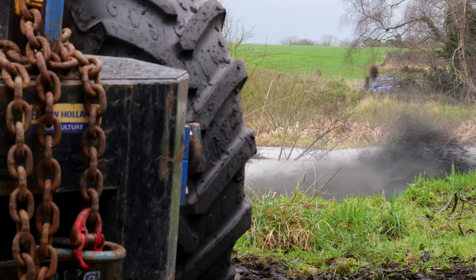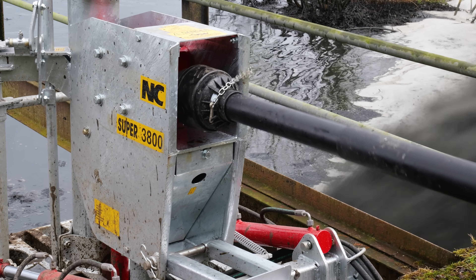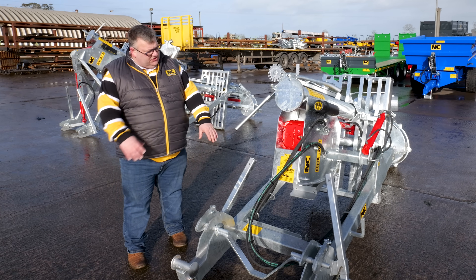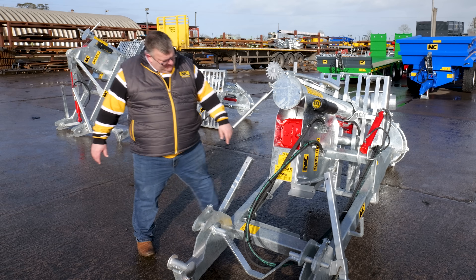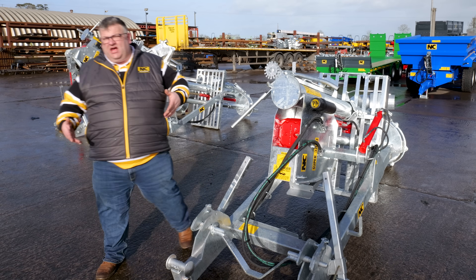Moving on, we'll move on to the 3800 pump. This is a much bigger animal in the grand scheme of things. It's a stand-up version as well. When you're hooking this on, you can lift the pump up on the centre ram and there's a locking mechanism which you swing around and it locks into the stand-up version.